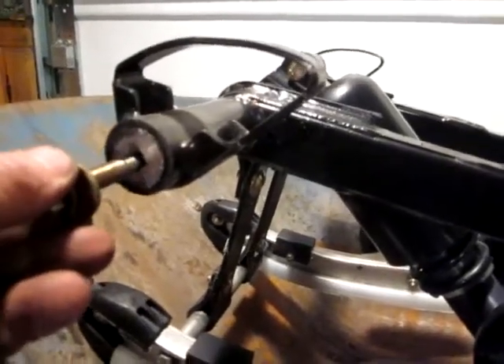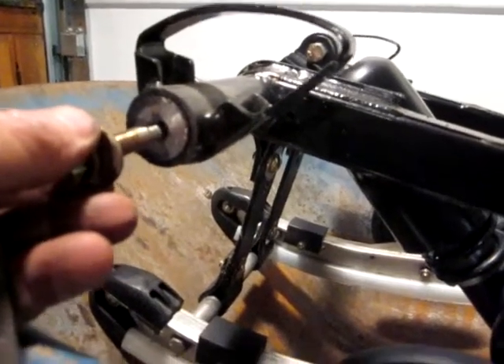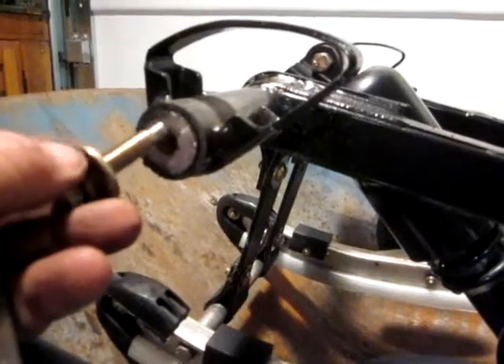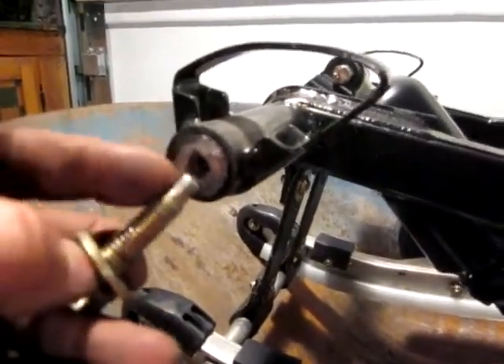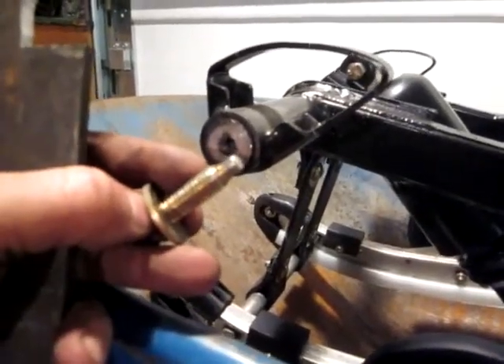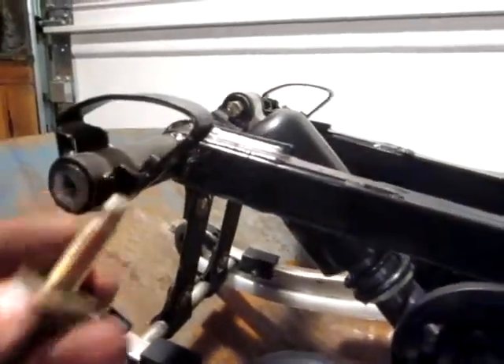You get one broke free, then you tighten it back up, which locks the shaft down, then you go to the other side and get it broke free. Take it out and come back to the other side — that's how you get them out. You can see how the front of this bolt is tapered. That tells me it's going to be a pain to get this skid back in when I see bolts that look like that. We'll see what happens.